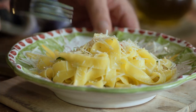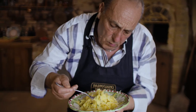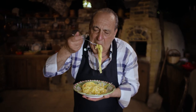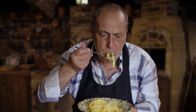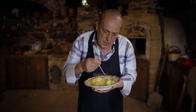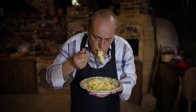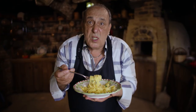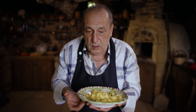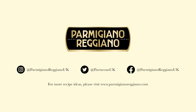And this is tagliatelle with lemon — tagliatelle al limone. Put your fork inside, stirring it all round. Oh my god. I would like to say so many things but there are no words. Please try to make it — so simple, just these ingredients: garlic, chili, parmigiano reggiano. What else do you need? Nothing. For now I say arrivederci — ciao!